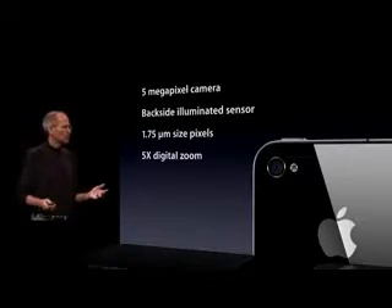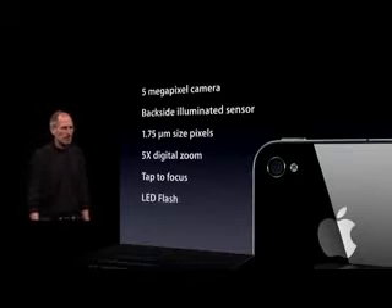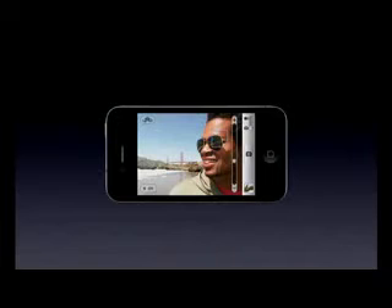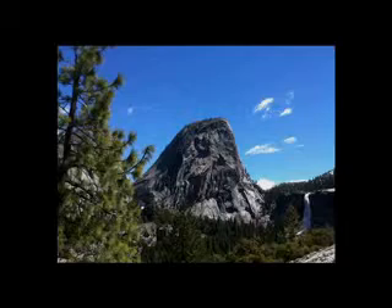We've got a 5x digital zoom built into the camera app. Of course, what we pioneered — tap to focus. And we've got an LED flash built in. The pictures that we're taking off this are pretty remarkable. Of course, you can do portrait and landscape. You can see the digital zoom right there. And these are pictures taken right off the iPhone 4. They haven't been touched in any way.